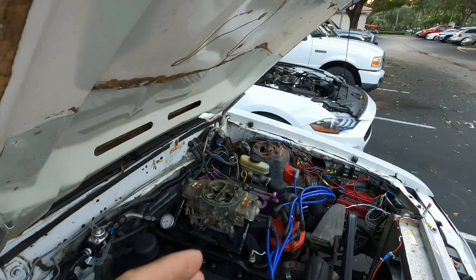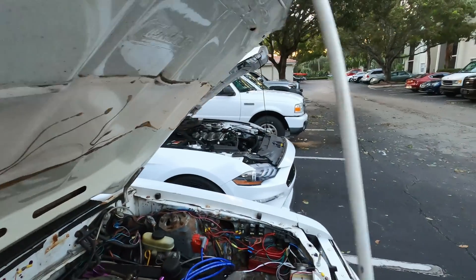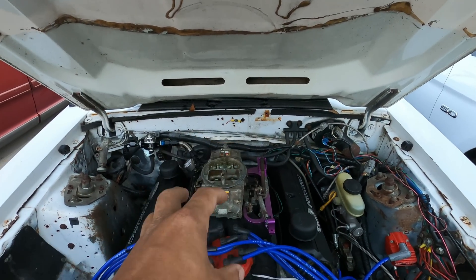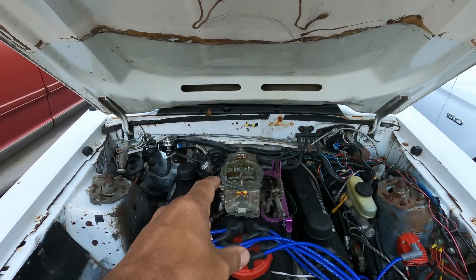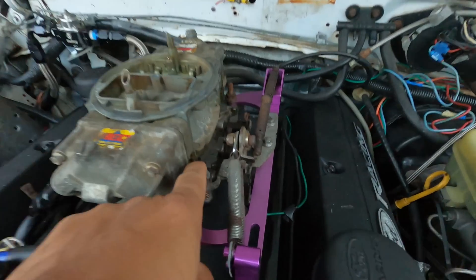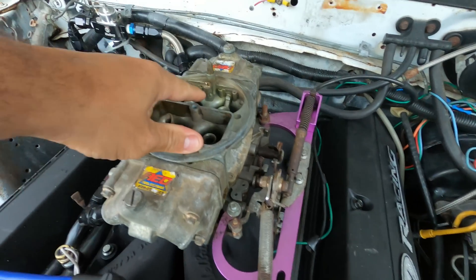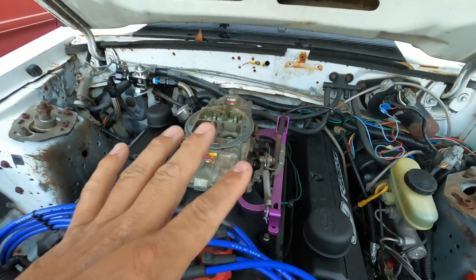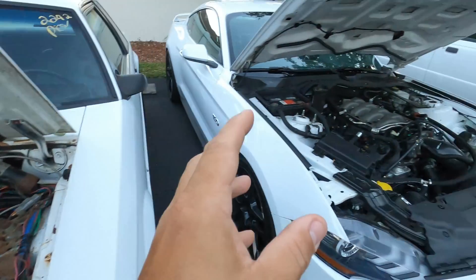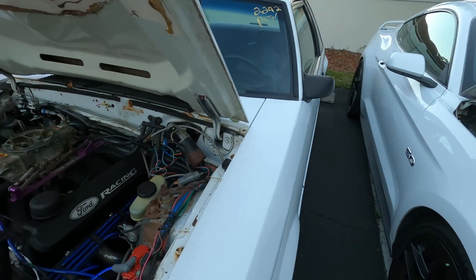I wanted to make this video for people who look down on carbureted stuff because they're only familiar with EFI, and for the opposite — people who look down on EFI because they're only familiar with carbs. In my opinion, if you get your base knowledge from a mechanical engine like this, where you understand what timing does physically and what the squirters and jets do, all you have to do is know where those are adjusted in the calibration.